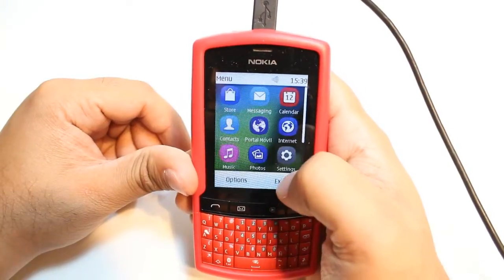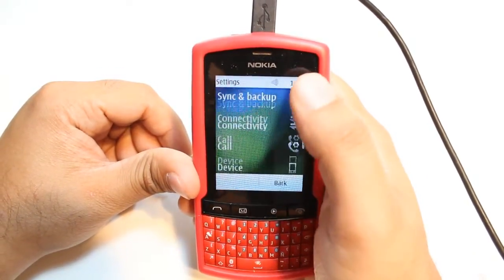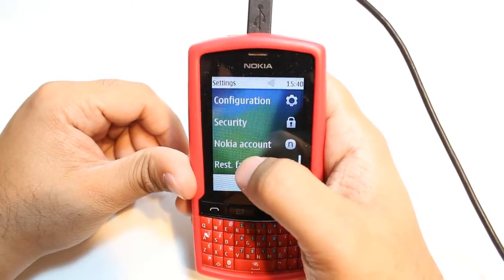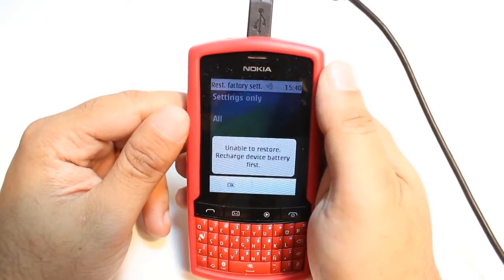It's so easy. One more time, let me show you. Hit Menu, Settings, slide all the way down. The last option is Reset Factory Setting. Hit this one, then hit the 'All' option. It is so much easier and simple.